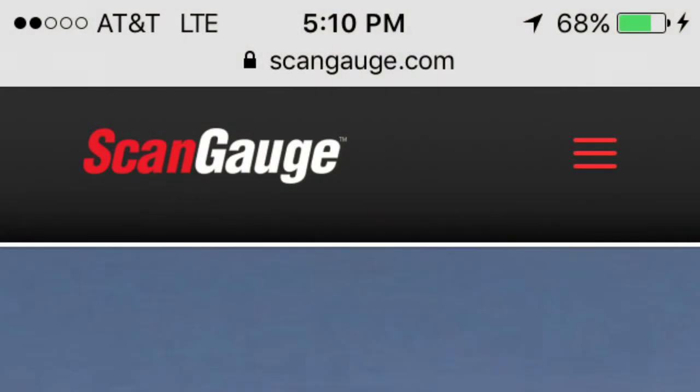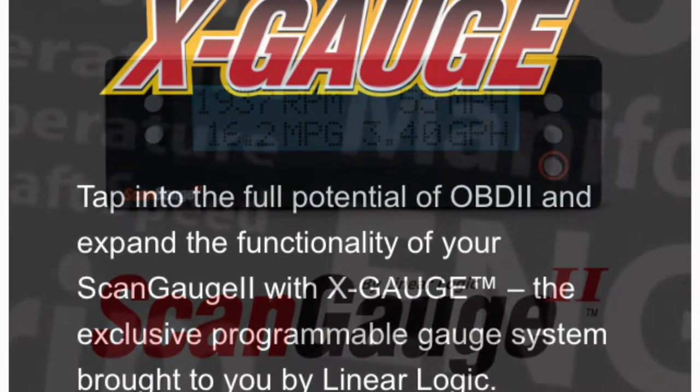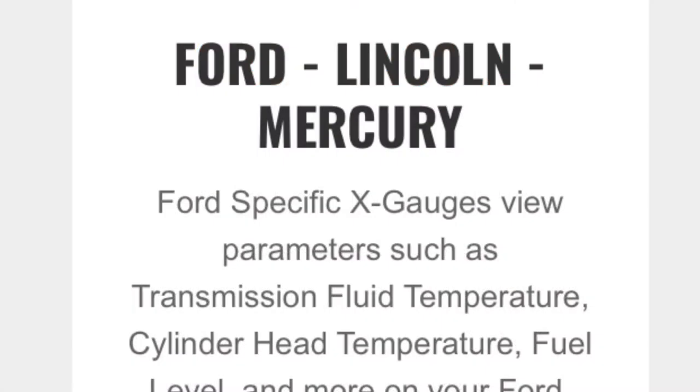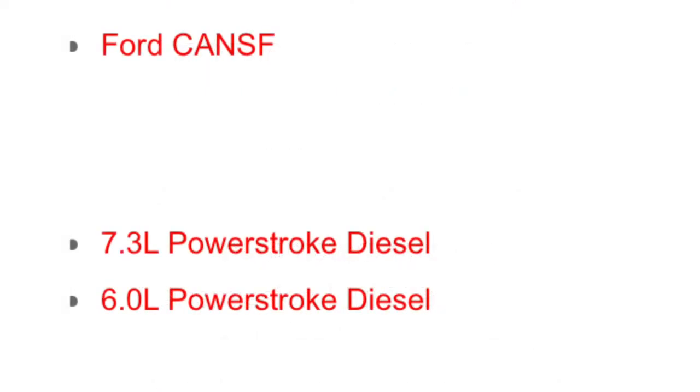To get things started, you're going to want to go to ScanGauge.com. I'm going to be working with the ScanGauge 2 — if you have a different one, the process is going to be a little bit different. You'll scroll down on the bottom of the screen to get to the X-Gauge section, and you're going to want to select the region where you find X-Gauges for your vehicle. Select Ford Lincoln Mercury, and then click on 7.3 Power Stroke Diesel. I'm mostly focusing on the OBS 7.3, so that's why we're looking at the 7.3s.